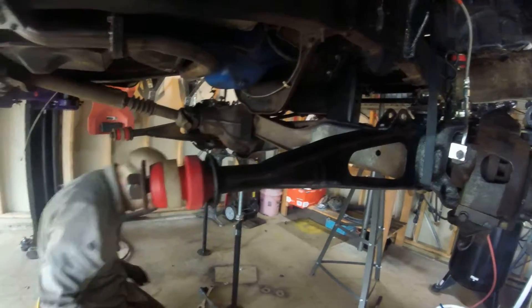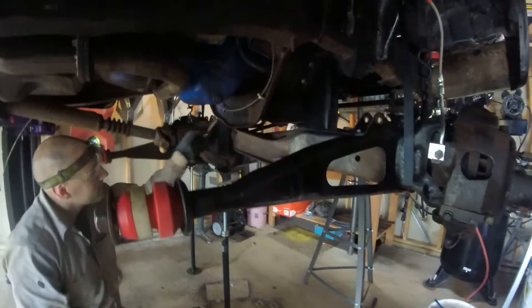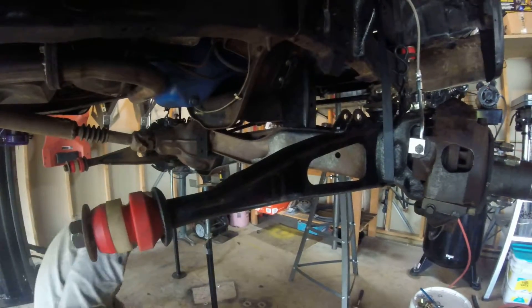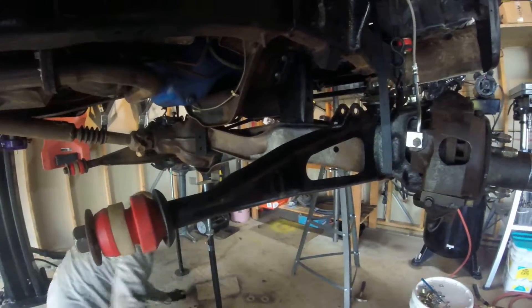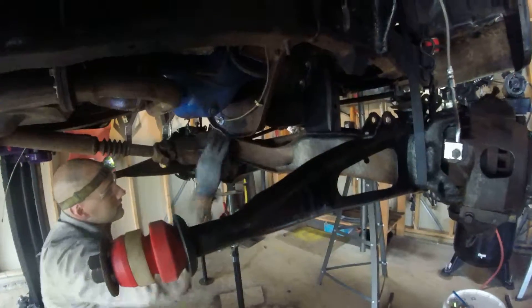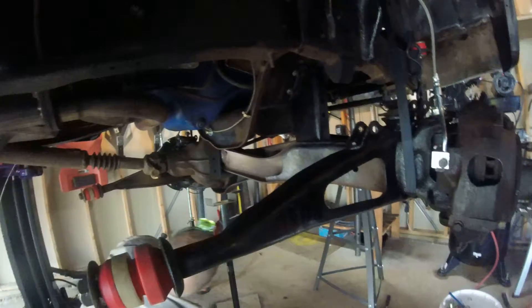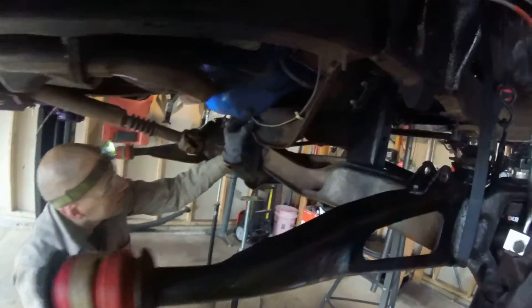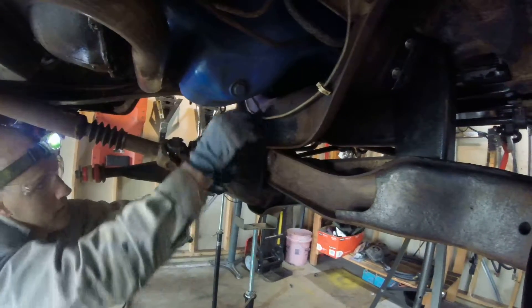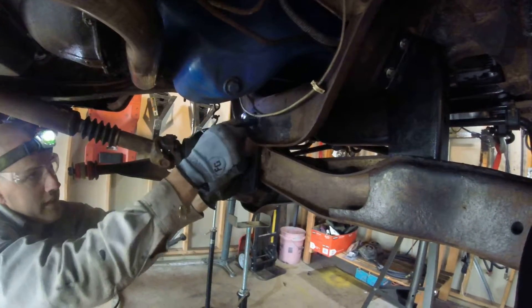There we go. Now you use the supplied 9/16 inch bolt, feed it all the way through, torque it to 100 pounds, and then you have to start doing some drilling from the other side in order to mount the rest of this bracket, which we'll have to figure out how to do here. But I'm just going to dry fit this right now.